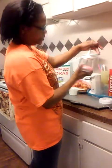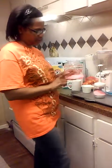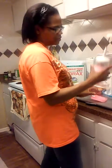I'm not entirely sure why we're doing this extra step, but I'm doing it just to do it. I've already pre-measured a cup of borax, a cup of washing soda, and a cup of soap, so I'm going to combine all of this together.